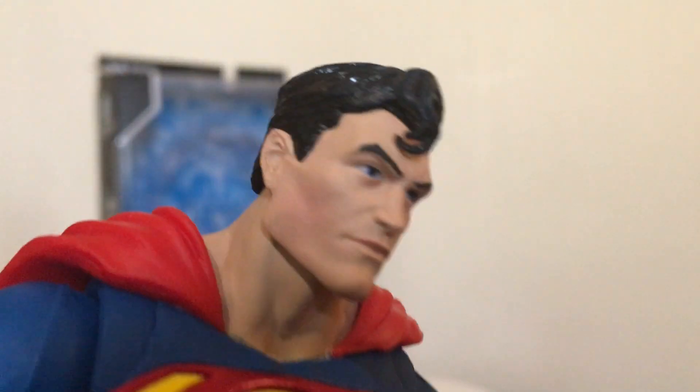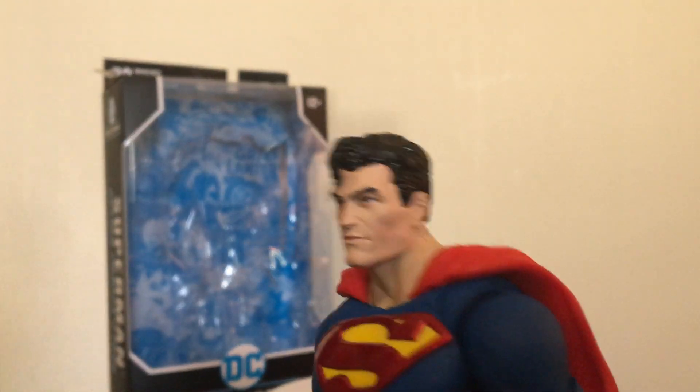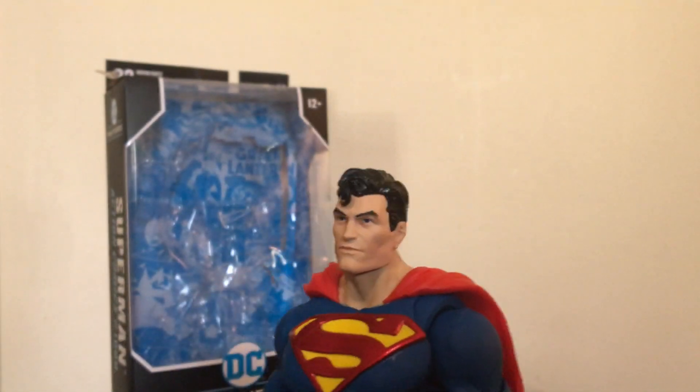The face itself doesn't look like any particular actor. I don't think they were trying to model it after anybody specific — it's just a general, more comics version of Superman.